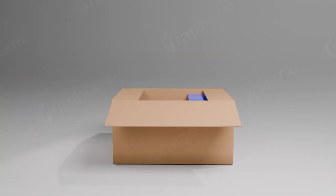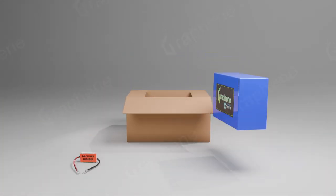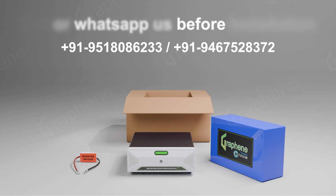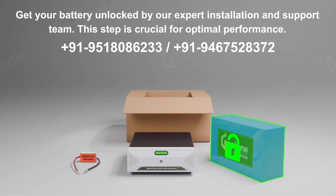Congratulations on your purchase with Graphene Futuristic Lithium. Let's unbox all the components and start installation. Call or WhatsApp us before installation. Get your battery unlocked by our expert installation and support team. This step is crucial for optimal performance.